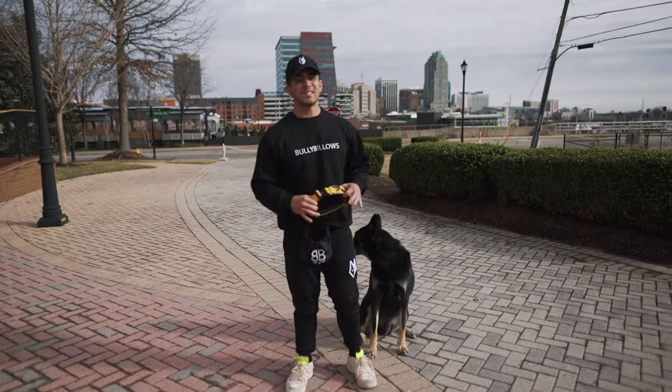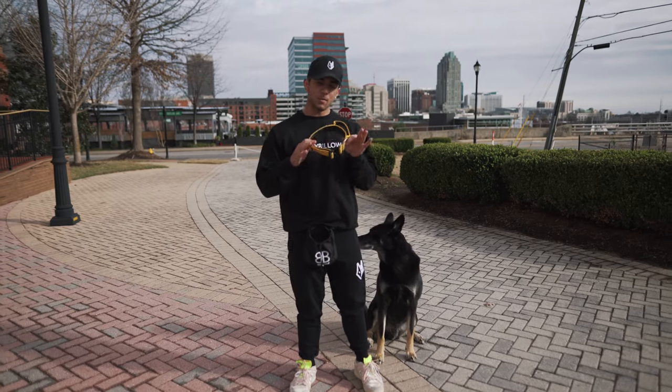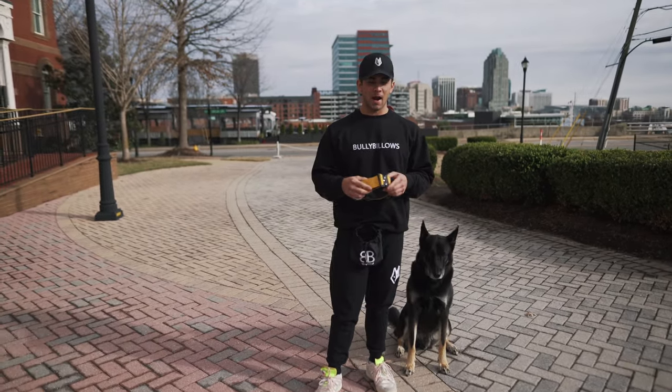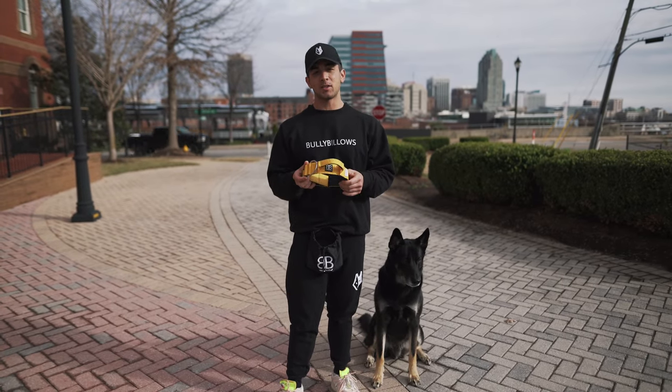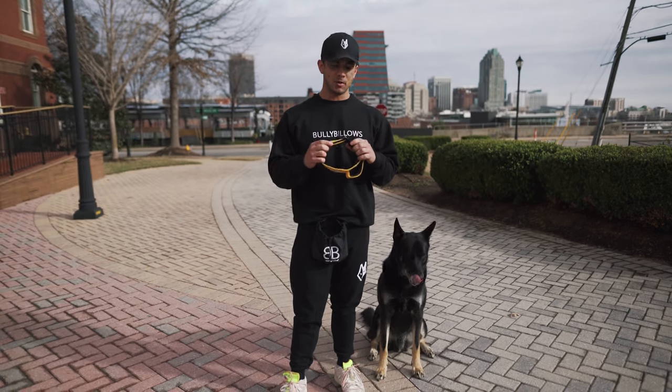What's up everyone, this is Matt from Bully Billows and today we are talking about the Combat Collar from Bully Billows. I'm extremely excited to share this product with you. I use it every single day with Mr. Atlas here. Not only does it obviously look sharp and is it a very eye-catching collar, but it actually has a lot of utility and it's extremely, extremely durable.